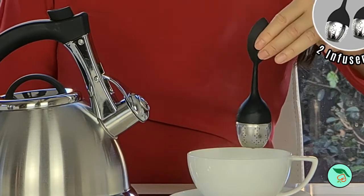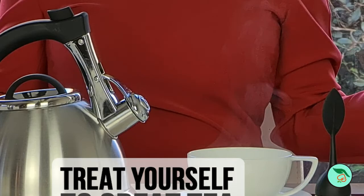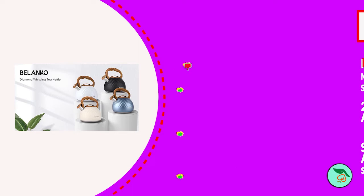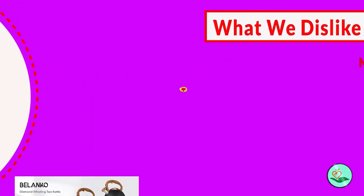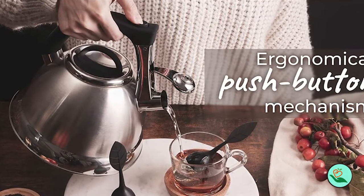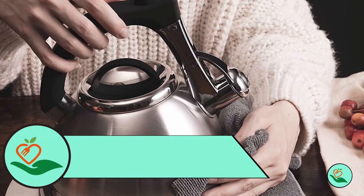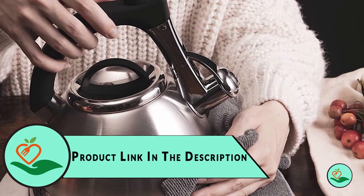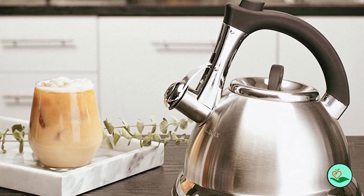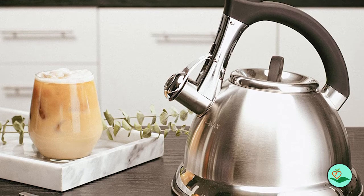The kettle has a capacity of three quarts, making it perfect for brewing tea for the whole family. The loud whistle guarantees that you can hear it from another room when the water is boiled. The Pikel Whistling Tea Kettle features a cool-touch handle for safety, and the push-button pouring mechanism makes it easy to use. It also comes with two premium tea infusers, and is packaged in a stylish gift box, making it a perfect gift for any occasion. The kettle is covered by a one-year full replacement warranty; for any claims, contact us directly and not Amazon. We have a proven track record in customer service.